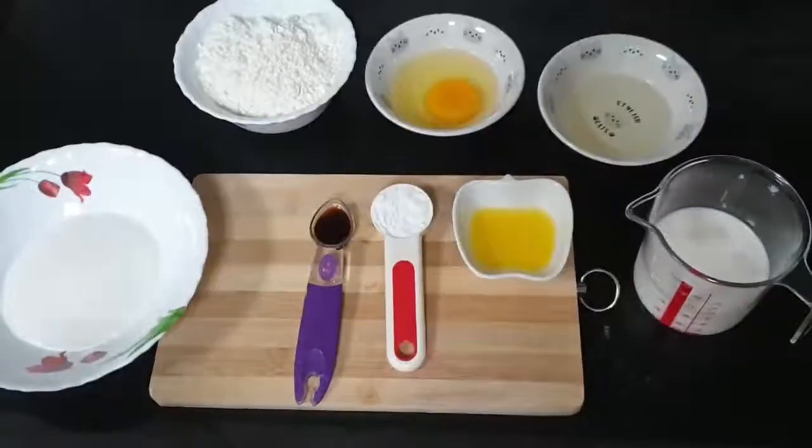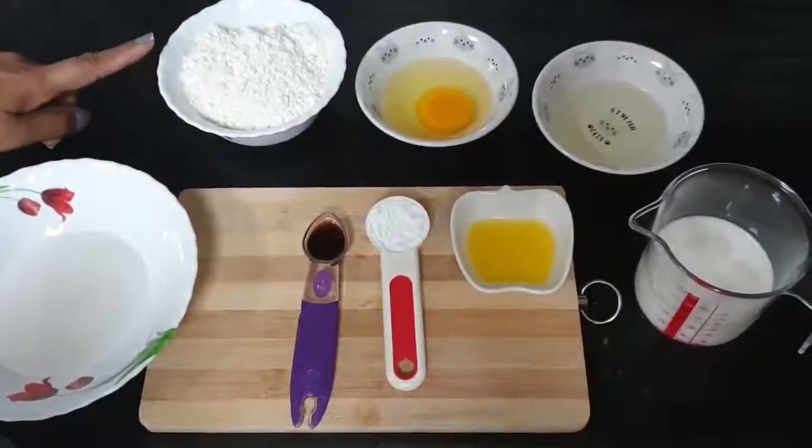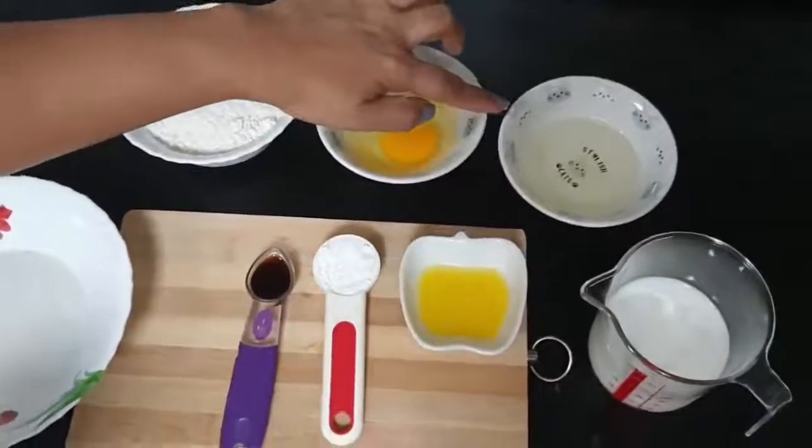Let's see what ingredients we need. Plain flour 125g, palm 50g, 1 egg, and vegetable oil 3 tablespoons.